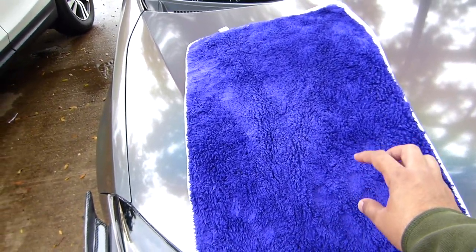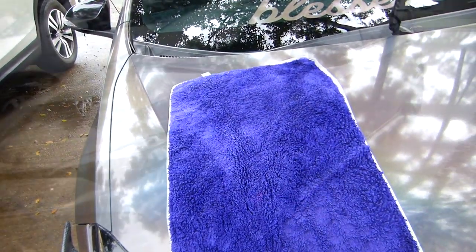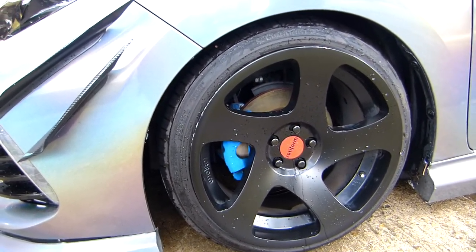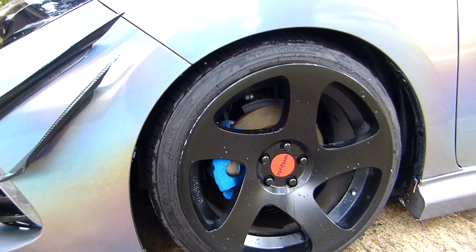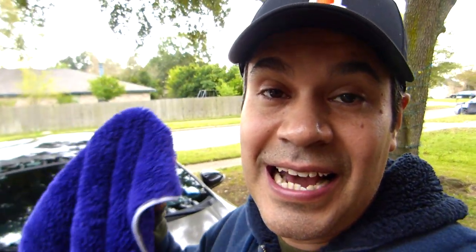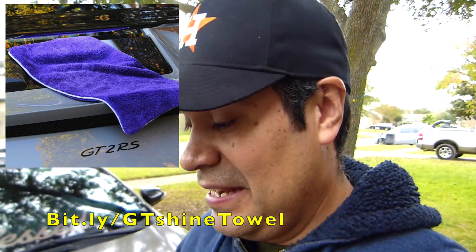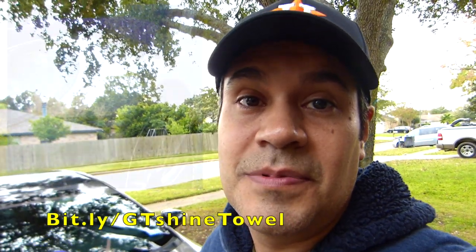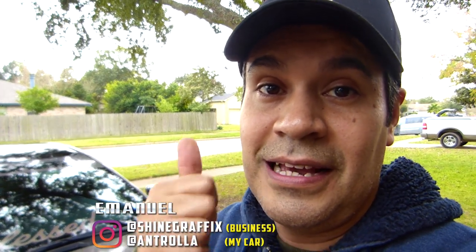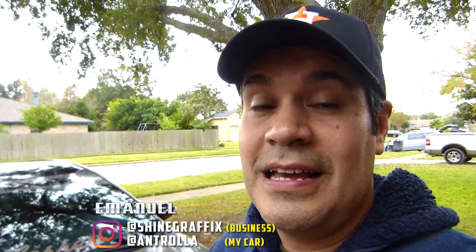This one is $23 on their website — the link will be in the description. One more thing: don't use this towel on the wheels because it'll get dirty faster. Get an old microfiber towel for the wheels and save the nice one just for the car's paint. That's the GT Shine drying towel — it's amazing. I dried my car in less than five minutes. The link is in the description so you can compare it with other brands. Let me know what you think in the comments. If you like the video please like it, and subscribe for more videos like this one.